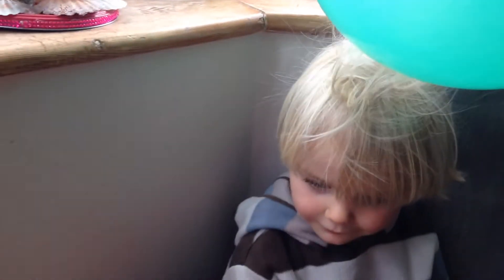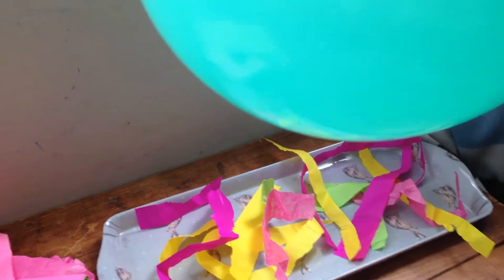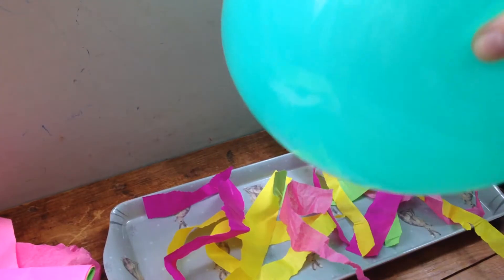Shall we try again? Let's stick it a bit more. Oh look at Robin's hair. And then Robin, you're gonna hold the balloon and pop it over. Oh look, they're moving!